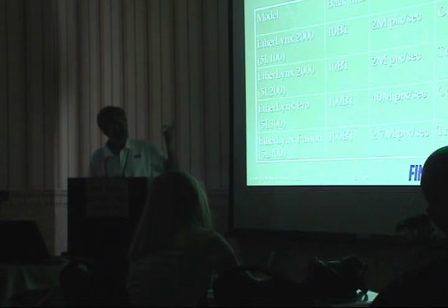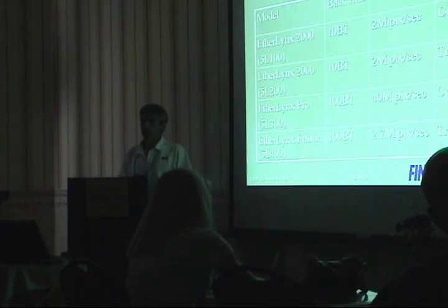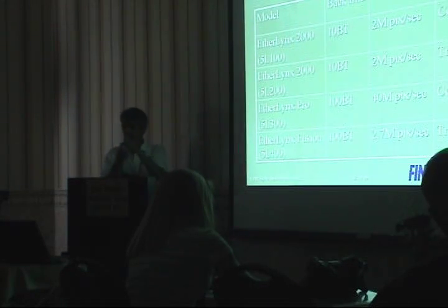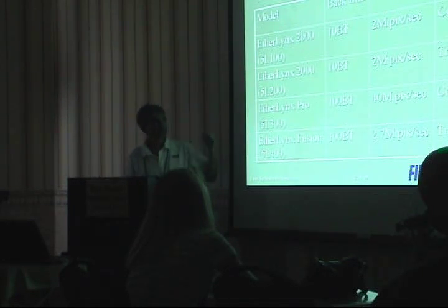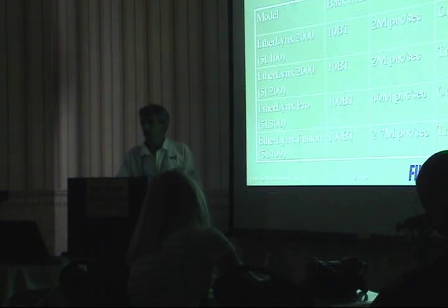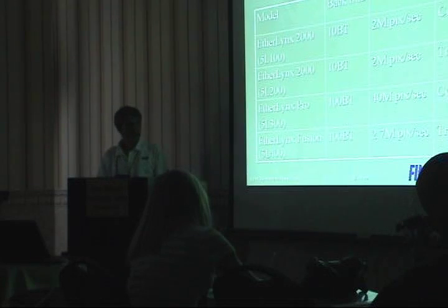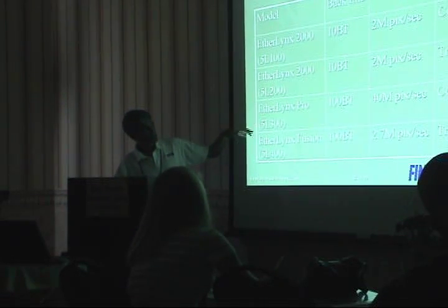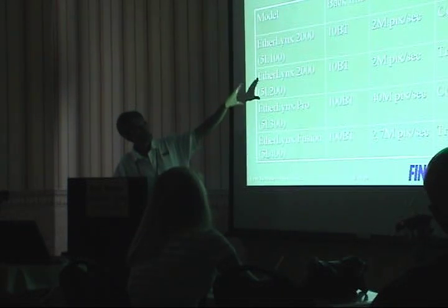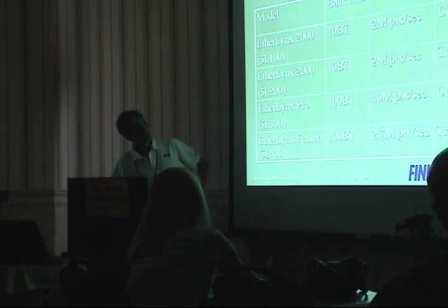The original camera, which some of you may still have - the 5100s - used what's called a co-linear sensor. What this means, and I'm going to show you a picture in the next slide, is that all the pixels on the sensor are all in one row. The second generation camera, which is probably the most common camera in the field, the 50200, uses what's called a trilinear sensor - meaning instead of one row of pixels, there are three rows of pixels. The pro camera uses a co-linear and the fusion uses a trilinear.